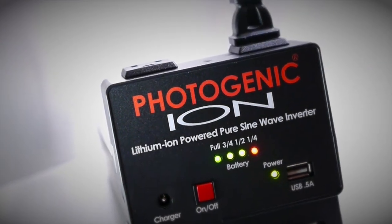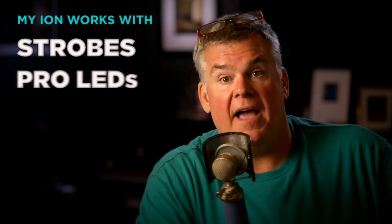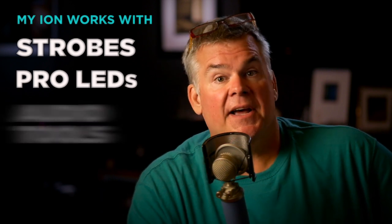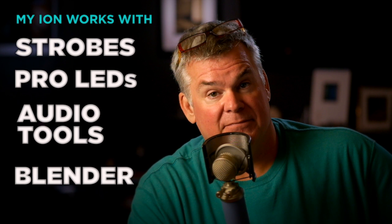I've tested this on a bunch of different brands of strobes and a handful of brands of LEDs. I've used it on a small audio system for talking portrait shoots and a blender. It's worked great all the way around.